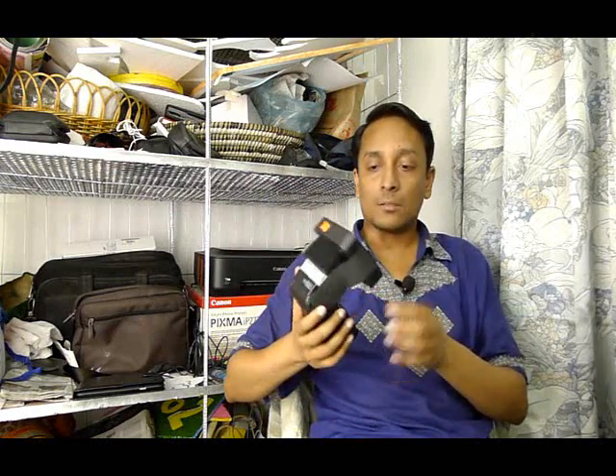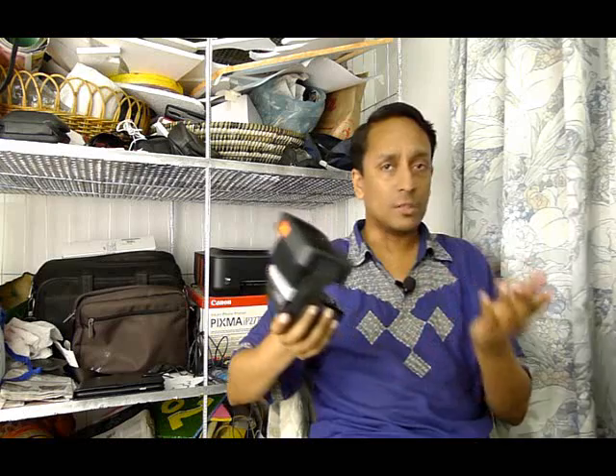These are commercially available, but you can also make them if you want to. There are some ways to make them which are pretty easy. You can make these holes out of cardboards, or you can also use straws of different sizes, glue them together or paste them with tape, and you can make excellent grid spots. You can attach them to the head of the flash with velcro, tape, or anything else.